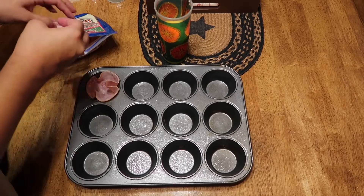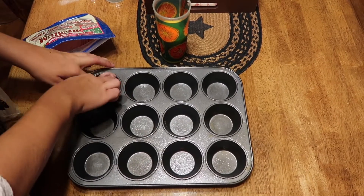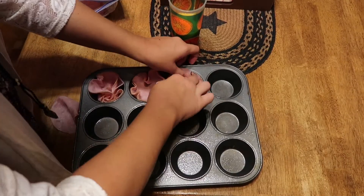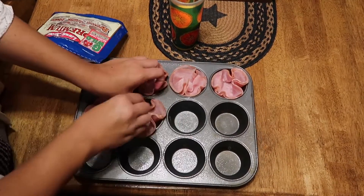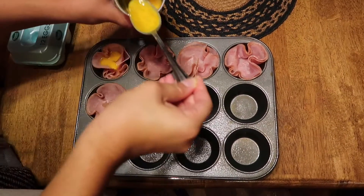Our first recipe is a breakfast recipe: beautiful, delicious egg muffins. We're going to preheat the oven to 400 degrees. Then take some sliced ham and stick it in a lightly greased pan. I found out that two slices of ham worked a lot better than one — it's sturdier and holds up the egg better.